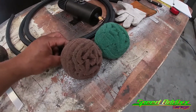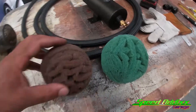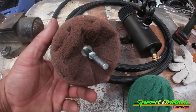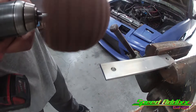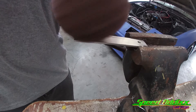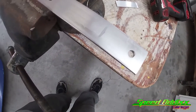Went to Harbor Freight and bought these two little abrasive balls - I want to say they were about $7.99. One is a little more coarse than the other, but basically you put them in a drill and run it on top of the material to clean it up. The thing came right out of the chuck! Look at how bright and shiny that thing came out.